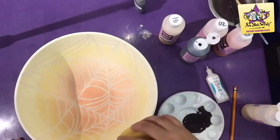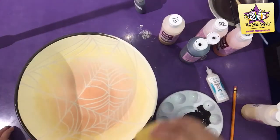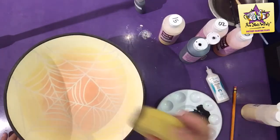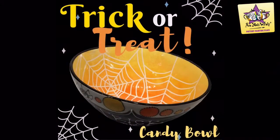To finish the bowl, use a round sponge and Black Lab to paint the rim. And here you have it, a bowl ready for a sweet night.